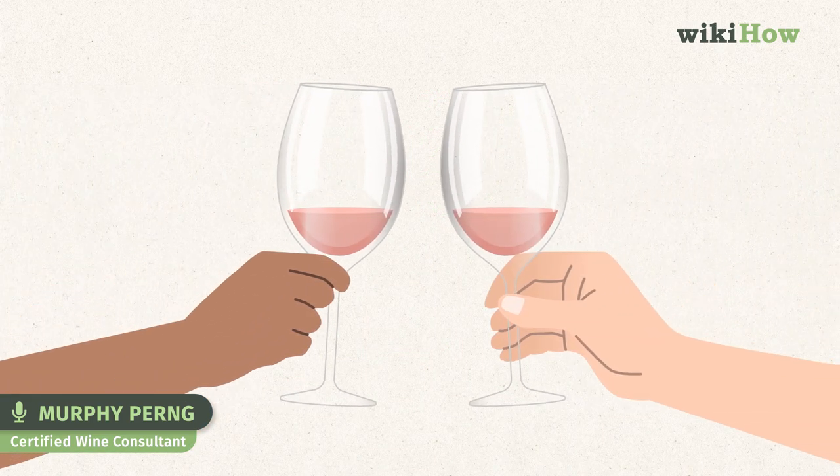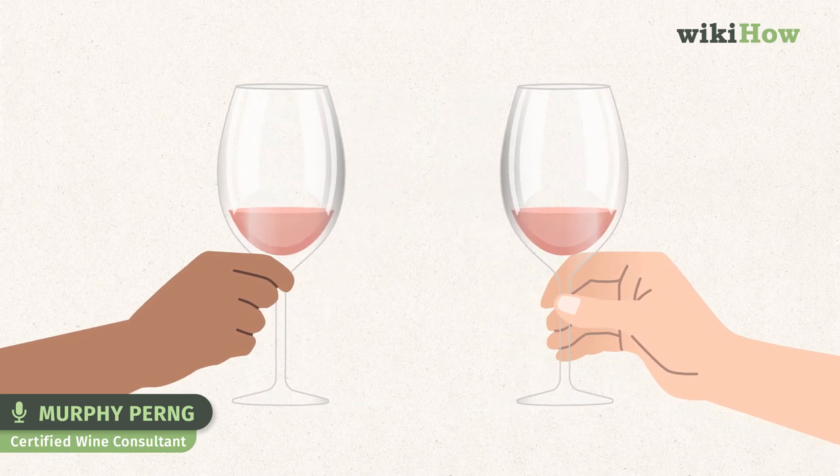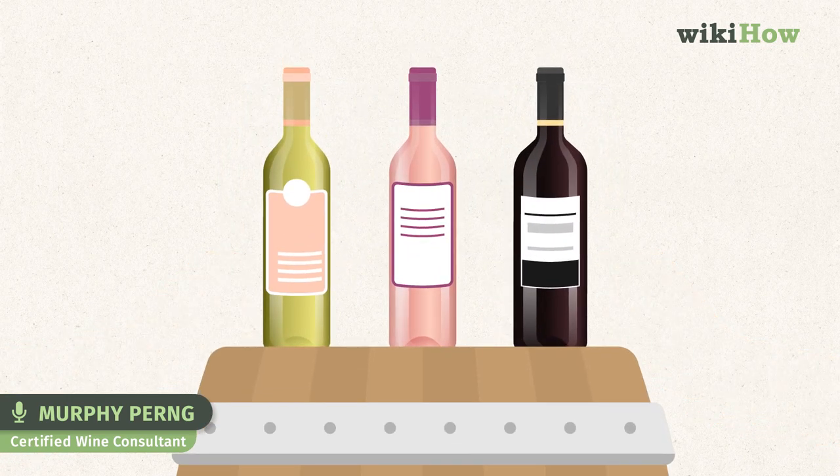Thank you for exploring rosés with us. My name is Murphy Pern of Matter of Wine, and I'm here to answer all of your wine how-tos. Thanks a lot.